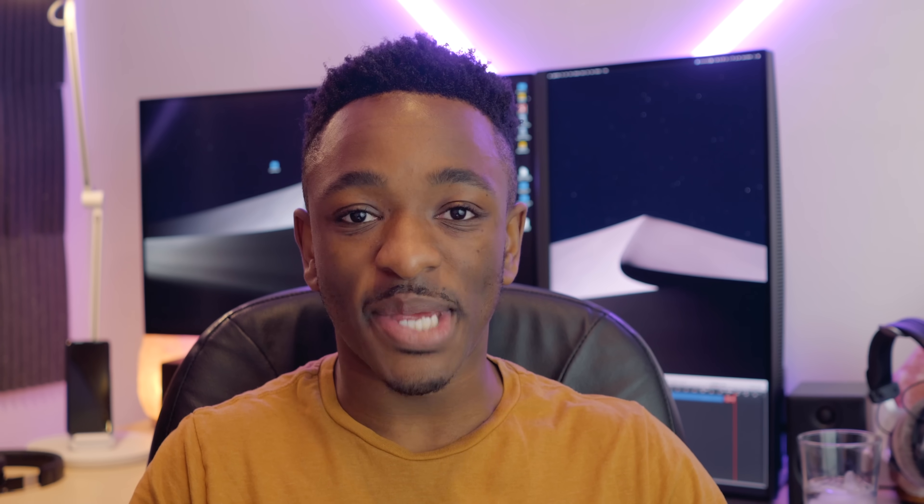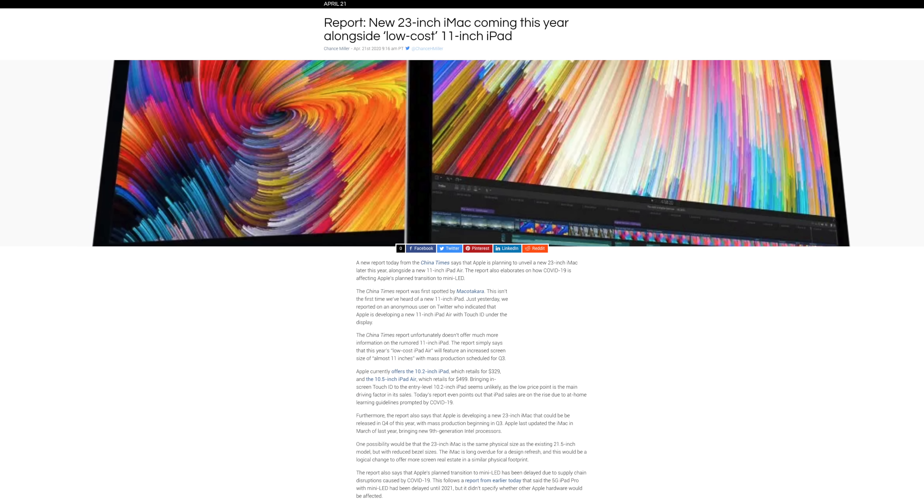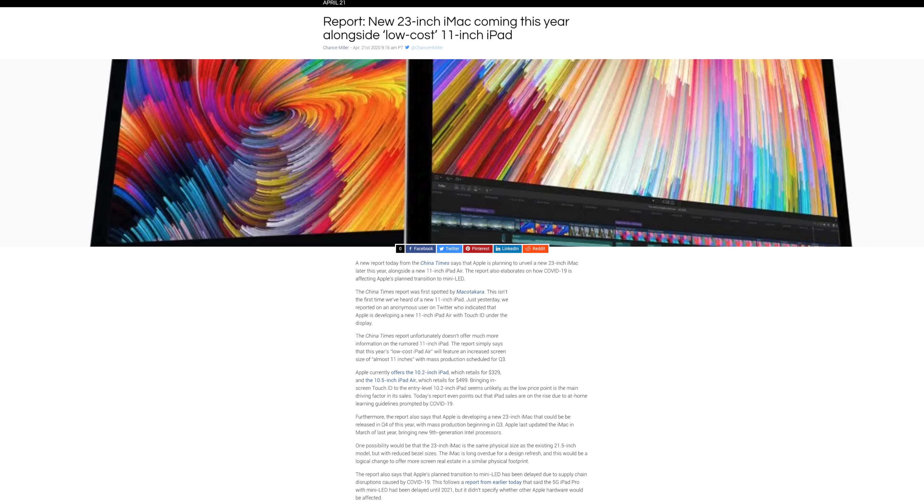If you yourself want to submit a DeskFlex video, just follow the instructions down in the description. In other news, it looks like the iMac may finally be getting a redesign. A new report from the China Times says that Apple's going to drop a 23-inch iMac later this year alongside a new low-cost 11-inch iPad. We don't know much about either device as far as specs.